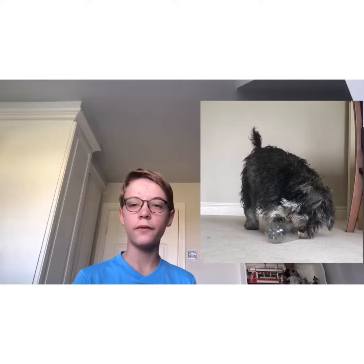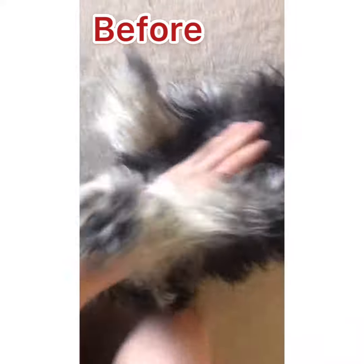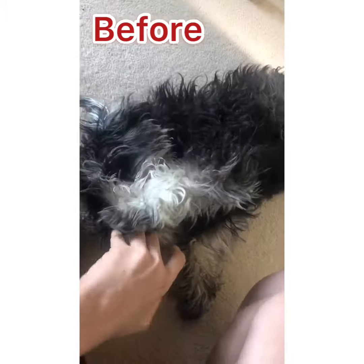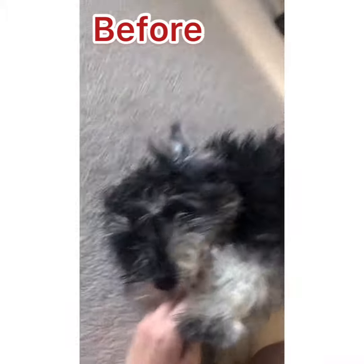Today's video will be looking at Lucy before and after her haircut. Hopefully it's going to look really good. She's not going to be as fluffy as she was because she's going to get rid of most of her fur. She'll be a lot shorter and a bit colder to start because she's lost a lot of her body heat. This is Lucy all nice and fluffy before her haircut. She's got bits of white and bits of grey and bits of black. She looks gorgeous.